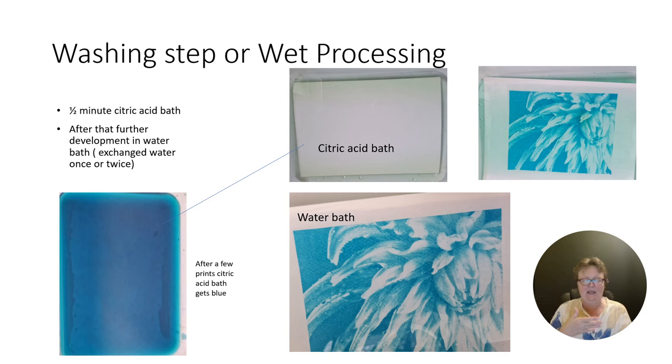This is the underexposed print and you can see it looks already really pale. First I put it in the citric acid bath for half a minute, then I place it into water baths until no more blue is coming off the print, and then I hang it up for drying.